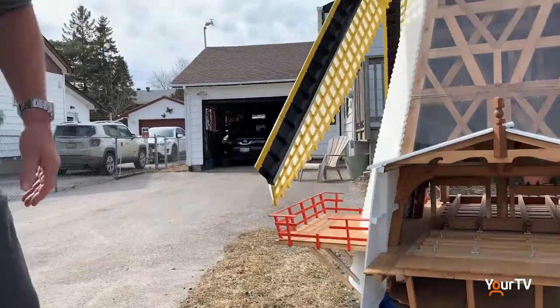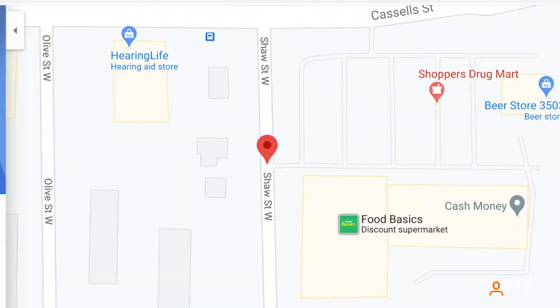How long did it take you to make this? It took me a good eight months, about two to three hours a day. And if you're interested in seeing this windmill with your own eyes, it's on Shaw Street West across from the Food Basics. It's hard to miss this one-tenth scale Dutch windmill.